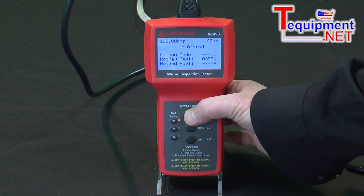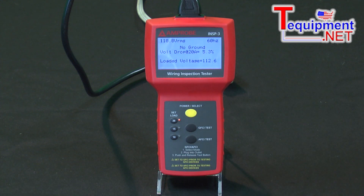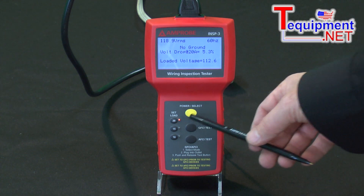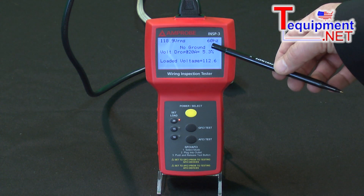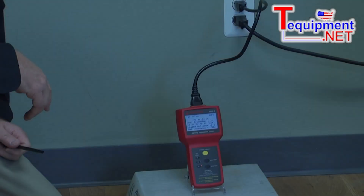If I hit the power select button, I can go back to the first display, where I'm showing my voltage and my frequency. And if I put a load on that of 20 amps, that voltage would drop from 118 to 112, and that would be at 5.3%, which would be over the acceptable amount by the National Electric Code.